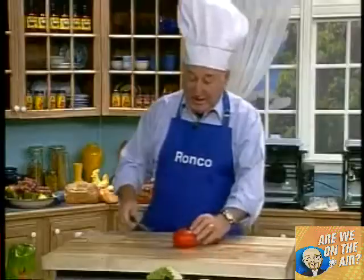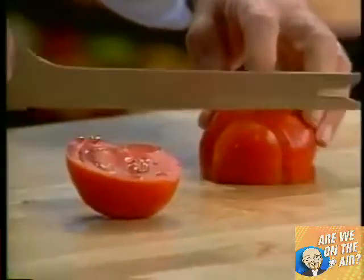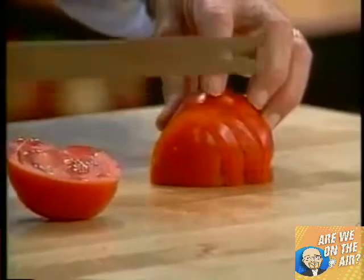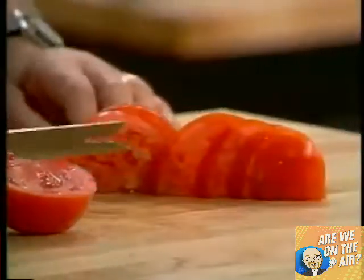Let's find out if the knife is still sharp. Would you say, ladies and gentlemen, that this knife is still sharp? Today, tonight, tomorrow, next week, next year, for the rest of your life — you never, ever have to sharpen this knife.